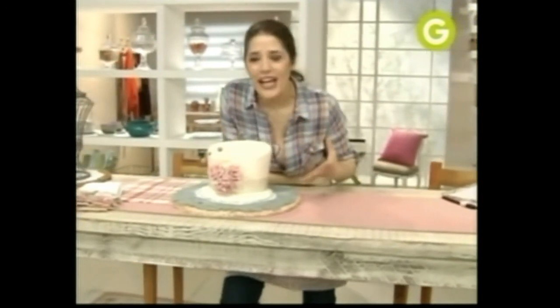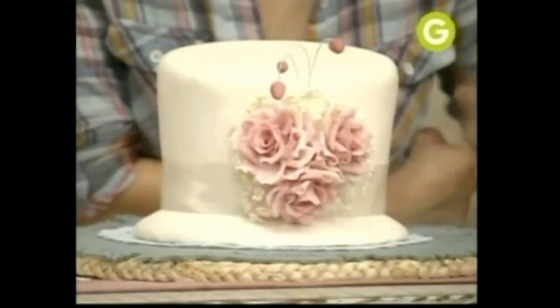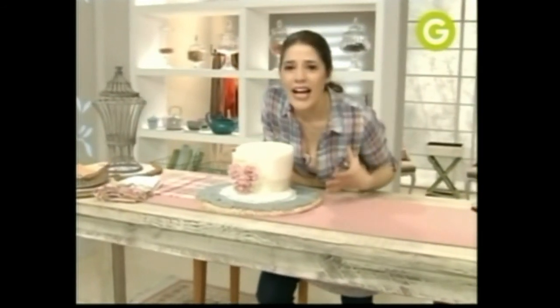¿Te gusta cómo quedó? Ya sabés hacer un buquete, unas flores impresionantes. Yo le agregué estos detalles: el centro de la rosa que ya te enseñé a hacer. La base que sirve de plato está lista para el cumpleaños de mi amiga Claudia. Ahora me voy a buscar una buena caja para llevarla.